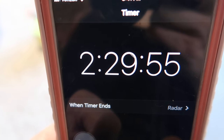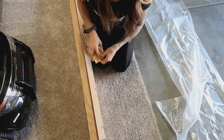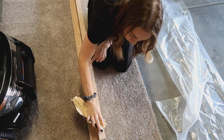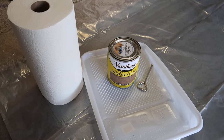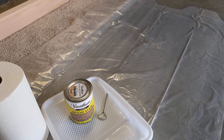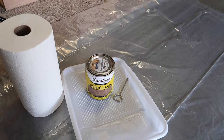Per the instructions on the wood filler container, you have to let it sit for a minimum of two and a half hours to set and dry. I let it sit overnight because by the time I finished everything in the garage it was dinner time and I've got two kids to take care of. The next day I sanded everything down from that wood filler just to make sure it's all flush and even with the wood.